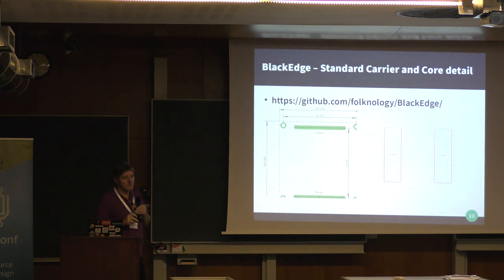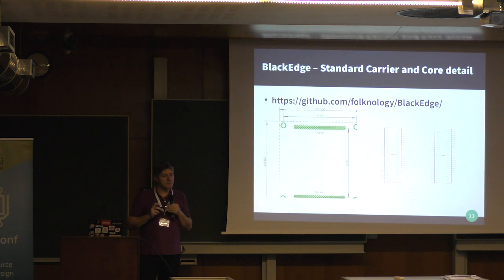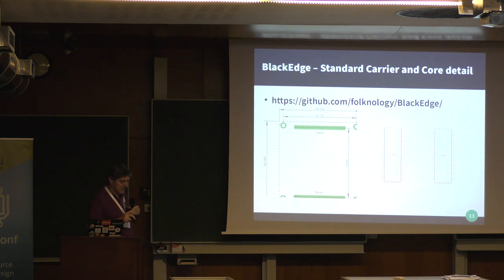The BlackEdge connectivity standard is very simple to implement. We provide specifications including dimensions. It's just two sets of 50-pin headers, giving us 48 digital IOs on one side, an additional eight on the other plus STM signals, 16 analog signals, some SPI, I2C, and UART, and eight spare reserved pins. The headers are easy to hand-solder or available in surface mount at very low cost. There's an Eagle library part available, and soon a KiCad part as well.